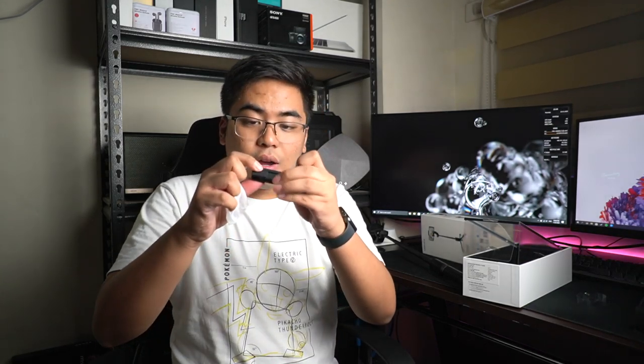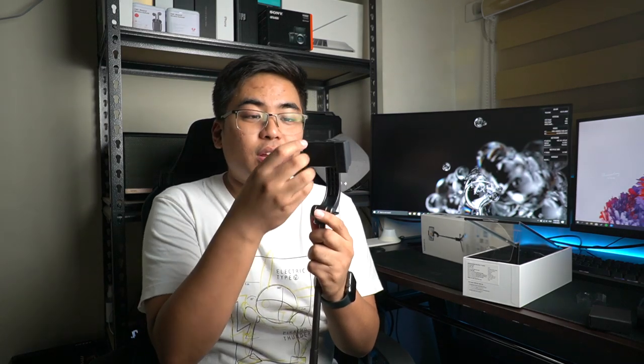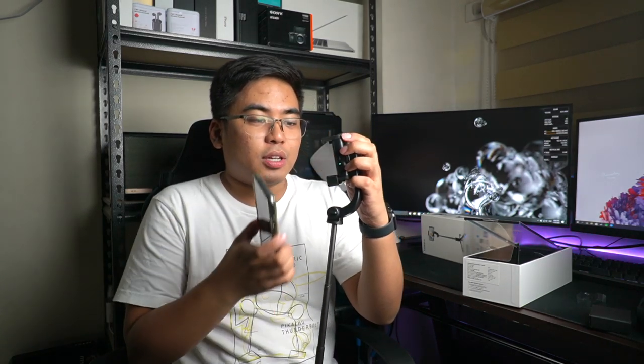Before mag-proceed tayo sa unboxing, check muna natin kung ano pa meron dito. Meron tayong malita box — meron tayong micro USB to USB-A cable. I don't know what this is, but rubber siya. Hindi ko alam kung para saan siya, alamin ko mamaya. Of course, the manual na hindi naman natin babasahin. Yung isang rubber feature is para dito — para siguro may grip pa yung smartphone dito sa gimbal, if you're worried about mabagsak na yung phone nyo.